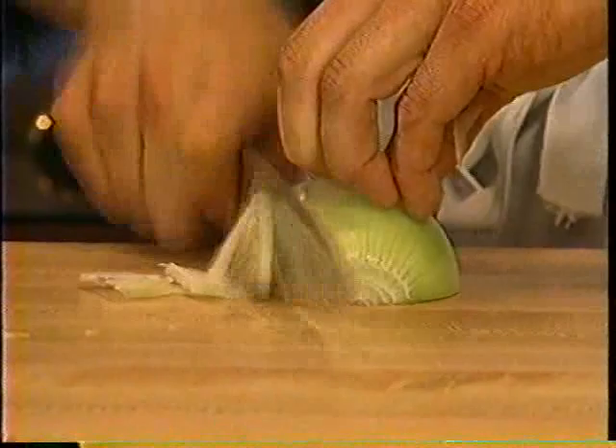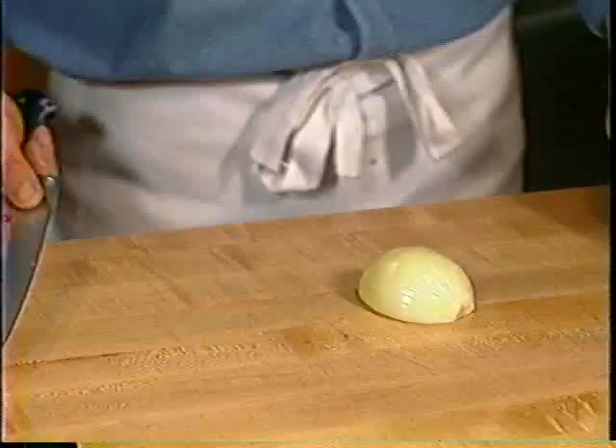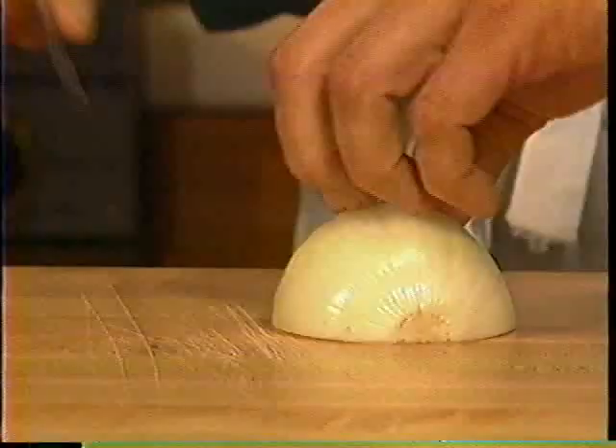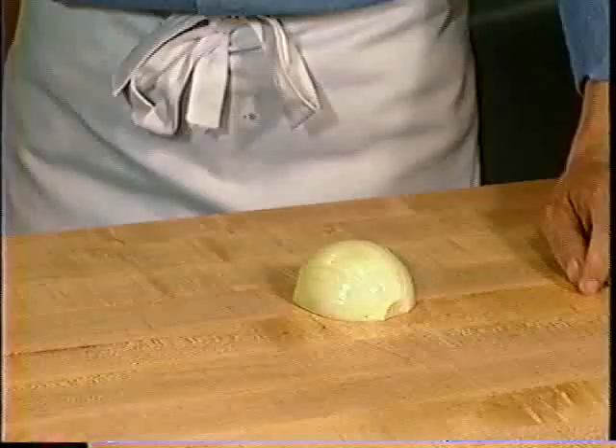Our next cut is diced onions. Notice when I peel the onion I left the root on — that is key in keeping the onion together and preventing it from falling apart. Now I utilize a stabbing and pulling motion with the onion. I stab and I pull, and I slap the tip of the knife against my knuckle before I pull it. Stab and pull, stab and pull — look how I go right against my knuckles. Now the onion is sliced but it's still together.